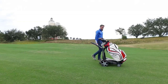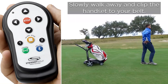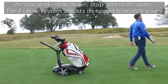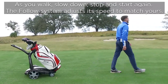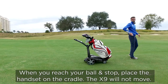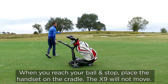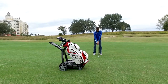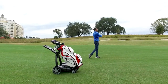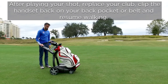Follow. Press follow with the handset within 50 centimeters directly in front of the trolley. Slowly walk away and clip the handset to your belt. As you walk, slow down, stop and start again — the follow system adjusts its speed to match yours. The effect is that of a digital elastic band stretching and contracting as you move. When you reach your ball and stop, place the handset on the cradle and the X9 will not move. After playing your shot, replace your club, clip the handset back onto your back pocket or belt, and resume walking.